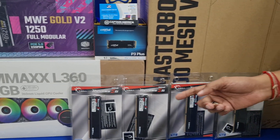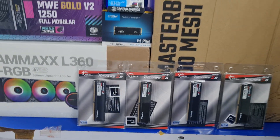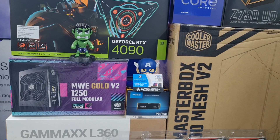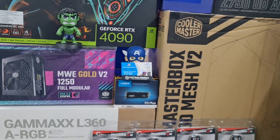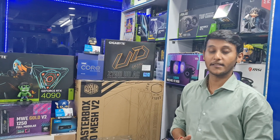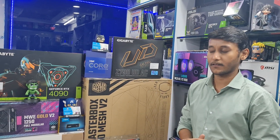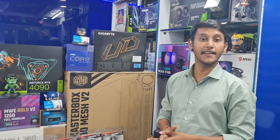The RAM is 16GB G-Skill sticks in a 16x4 configuration, totaling 64GB. The storage is 1TB Gen4 SSD. The case is the Cooler Master TD500 Mesh. The overall budget is $3,005. The customer use case is full editing.